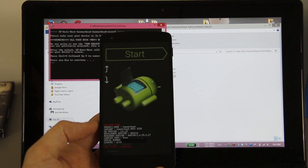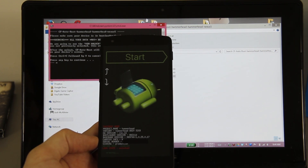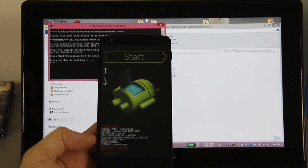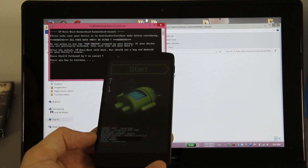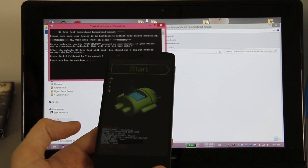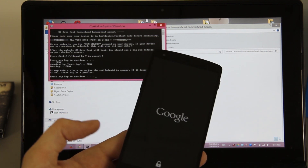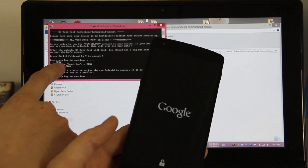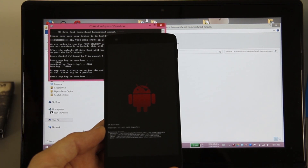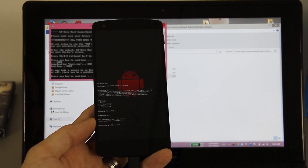Your bootloader is now unlocked and it is erasing your phone — that's very important. The reason I didn't install any apps is because I knew I'd lose everything when unlocking the bootloader. Unlocking your bootloader wipes everything, so hopefully you backed up beforehand. It's now pressing the key to continue, dialing the boot image, booting — and there's our little red Android screen. We should be rooted in just a moment.